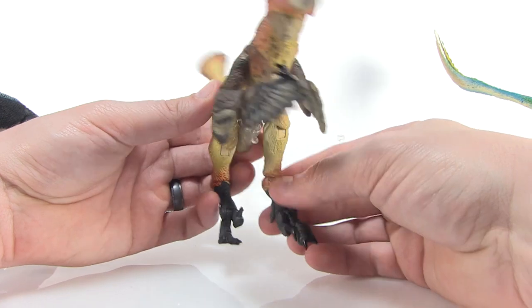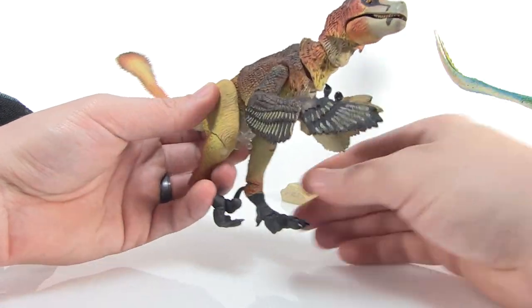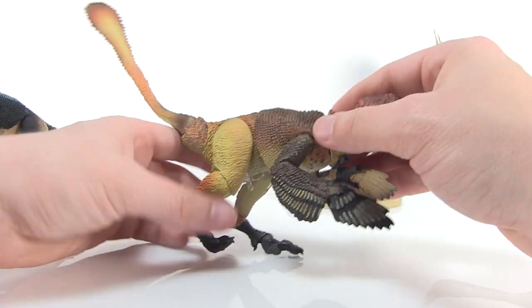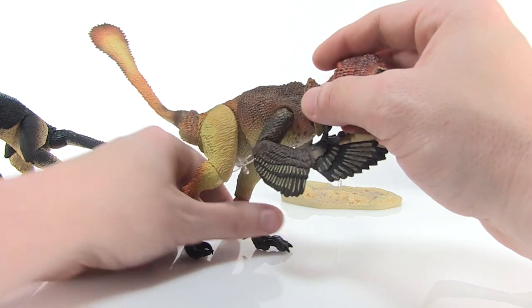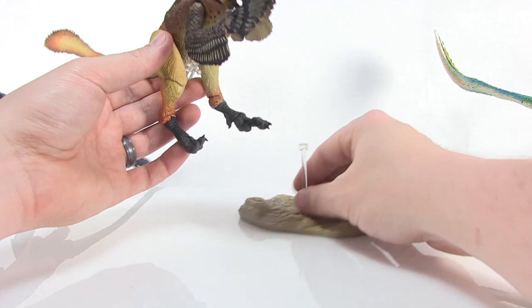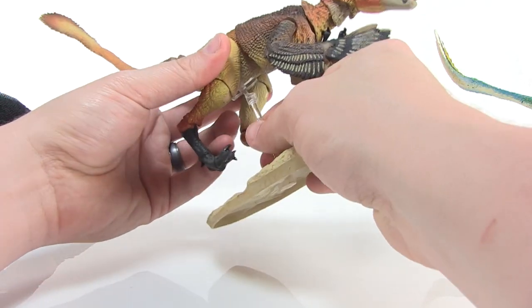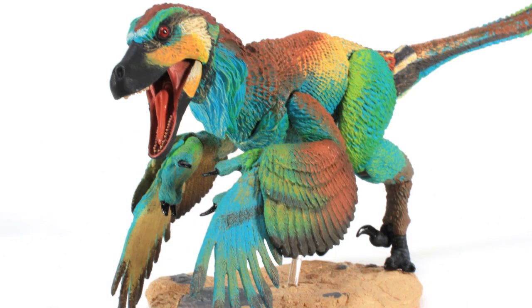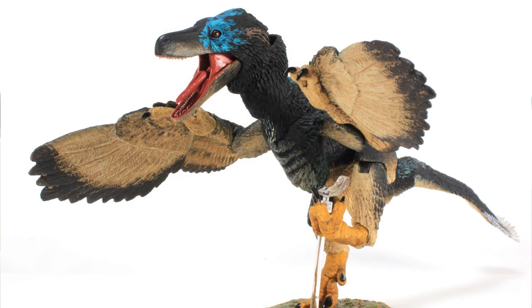These guys feel nice and solid and all the joints are really tight. Standing them up is a bit tricky without using the stand — the toes do seem to be a little loose so they don't stand too well on their own. But when you put them on the stands, they are perfect, and you can really get some great poses because the rest of the joints all seem nice and tight. One of the really cool things about the display base is you can get them in running poses or even some lashing-forward poses — it's really cool finding all the different ways you can mix and match and get them to pose around.